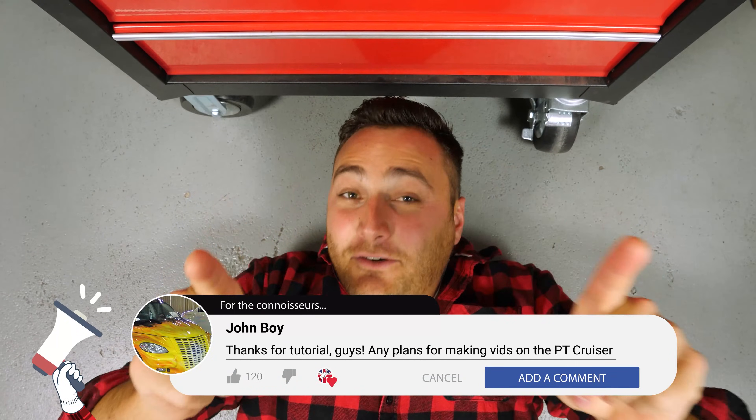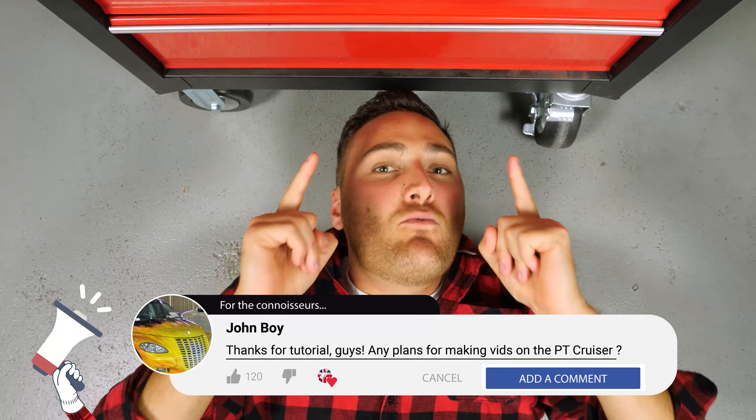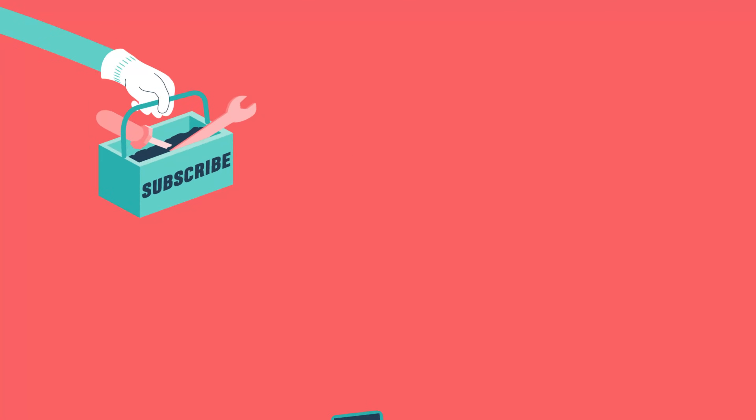Please support us — subscribe and like the video. That will be really cool. Thank you.